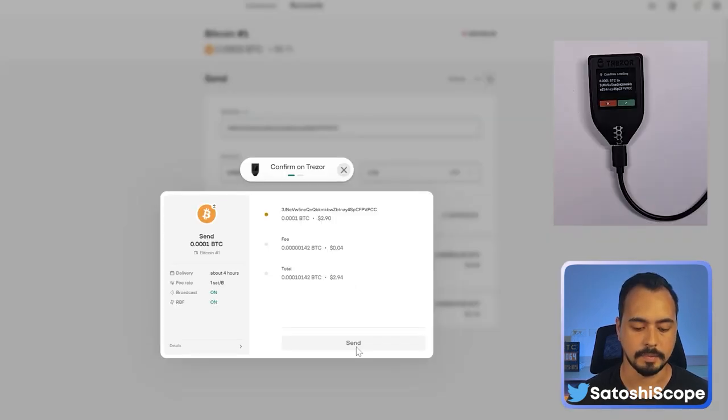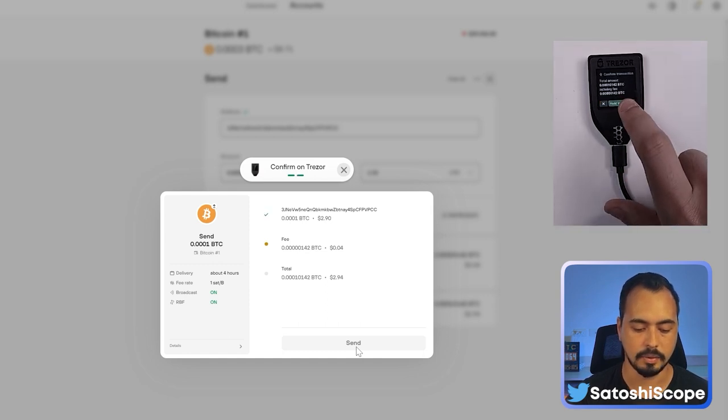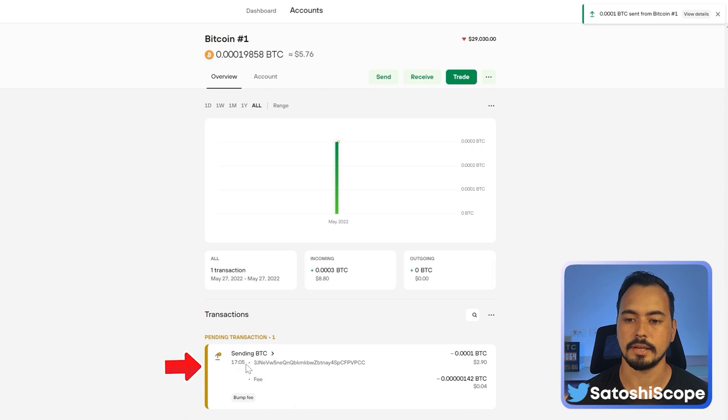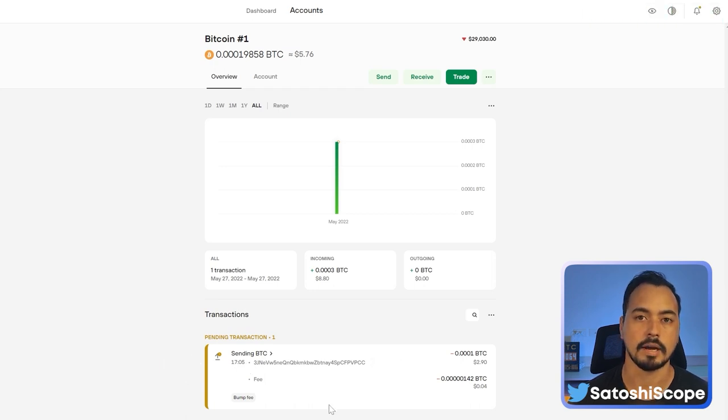I'll choose Economy since I'm not in a rush. Click 'Review and Send'. A confirmation will pop up on your Trezor device showing 0.0001 BTC transferring to the exact address. If that's correct, tap the tick button and hold to confirm. Go back to Trezor Suite and click Send — the transaction is being made.